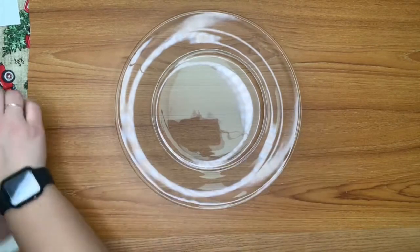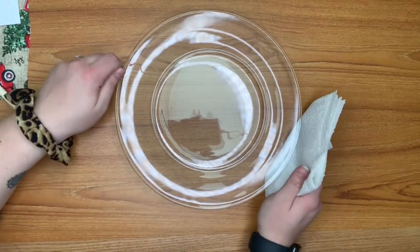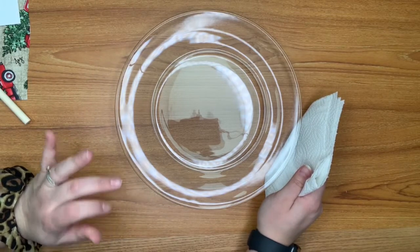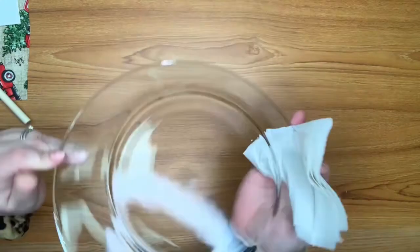What I have already done is washed my plate with a grease-removing dish soap to make sure the back is free of oils and dust.